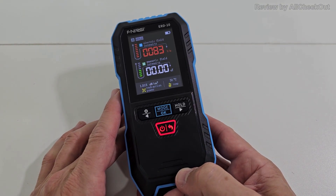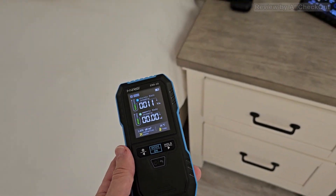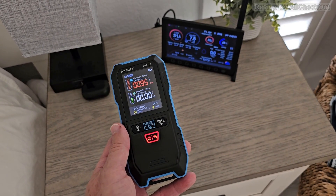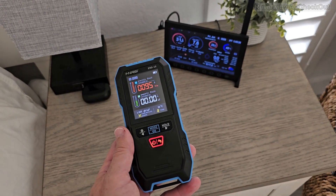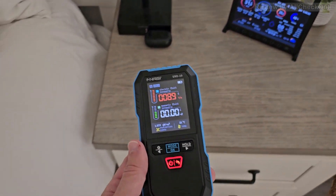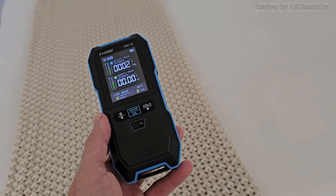Let's check around the house a little bit and see what it finds. Here in the bedroom — yeah, that's pretty crazy. I've always been fearing that this weather station display could cause some high radiation or high electric field, which you can see here in this area. Maybe something I have to remove in the future for better sleep.